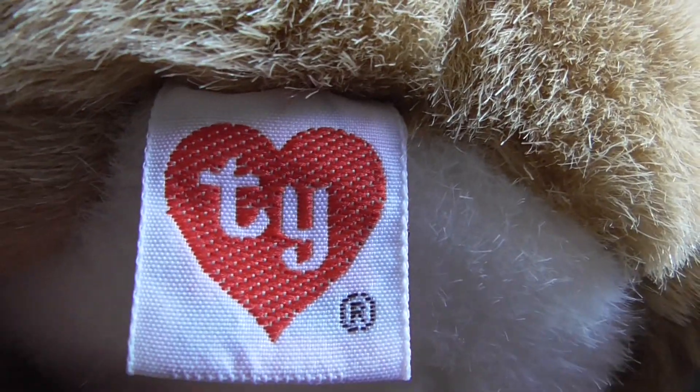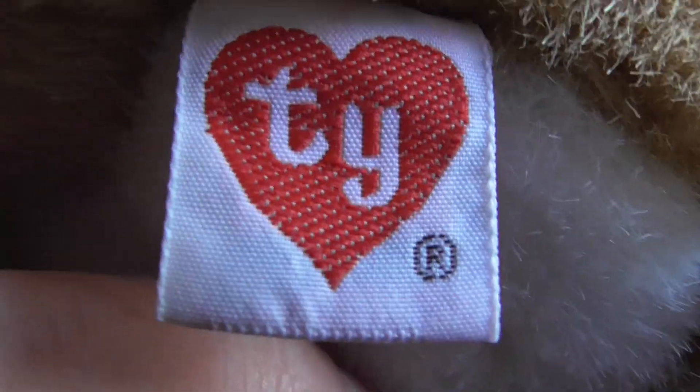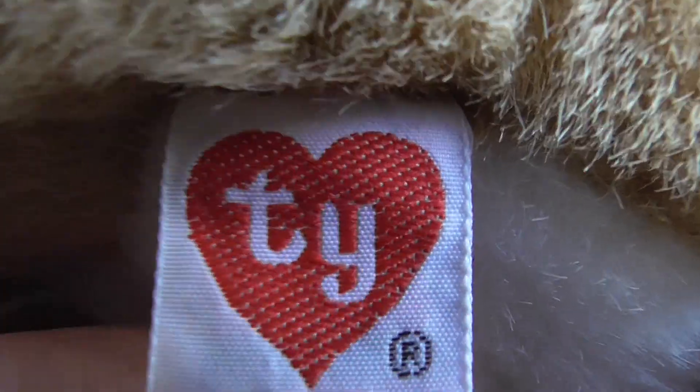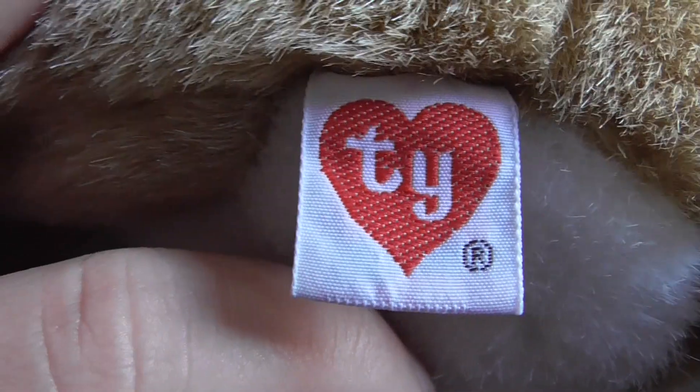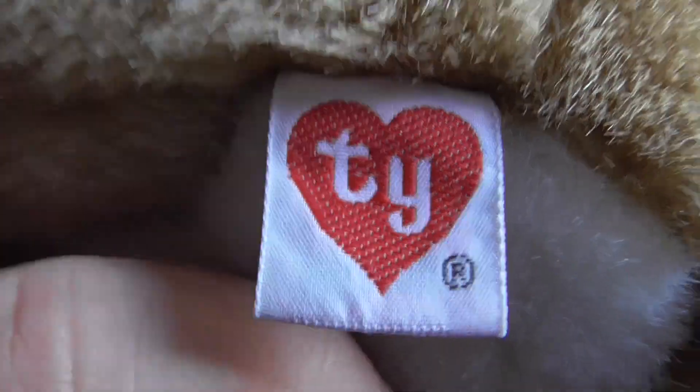Just look at that. This is the version that we're talking about today. The one with this goofy style second gen hang tag, no tush tag.